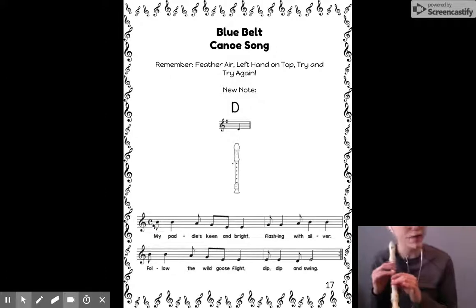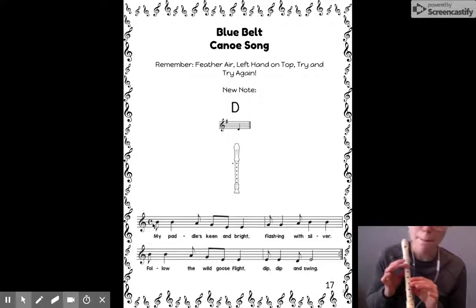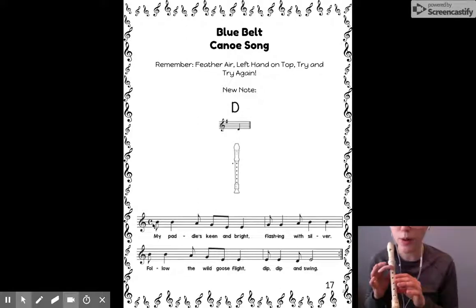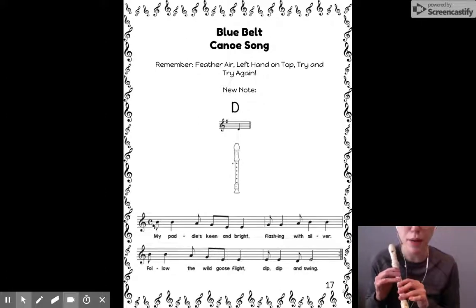Or we can move our fingers as we sing the words of the song. Here we go: my paddle's keen and bright. Flashing with silver. Follow the wild goose flight. Dip, dip, and swing.